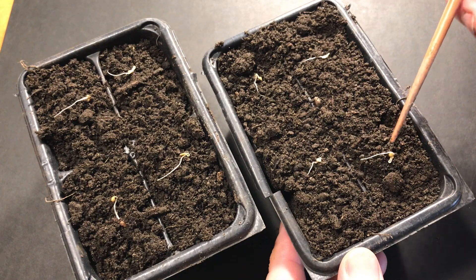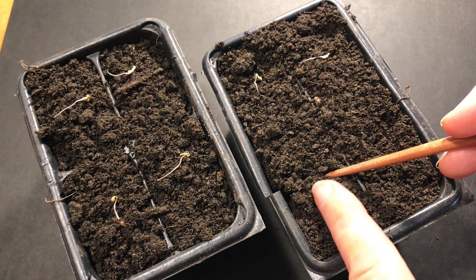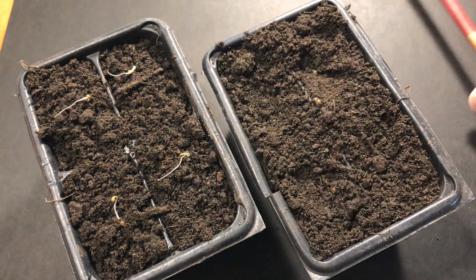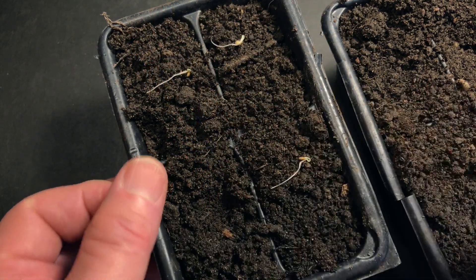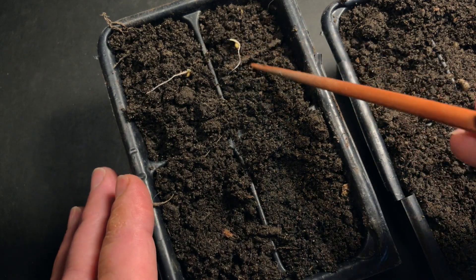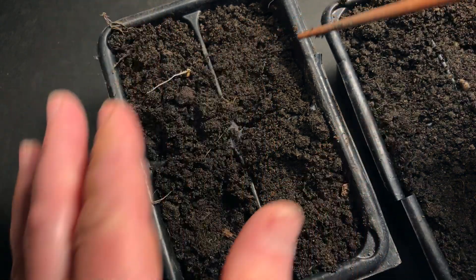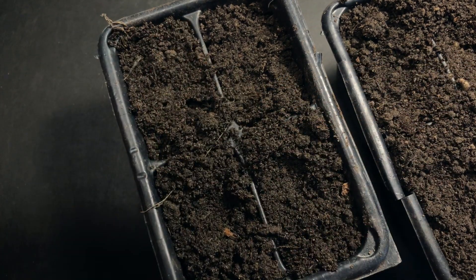The soil has to be loose and not compacted at all, otherwise you'll crush and damage the roots. For that, I use this Japanese-style chopstick — it's my favorite tool when it comes to working with seedlings. Carefully press down on the middle of the root. It'll bend and that's okay. They may be fragile, but they're tough enough to handle this. Make sure that your soil is free from any stones or any large objects. If the seedlings get pressed against them, they're going to get hurt. Then pat down the soil a bit — and there. The seedlings have now been safely planted.